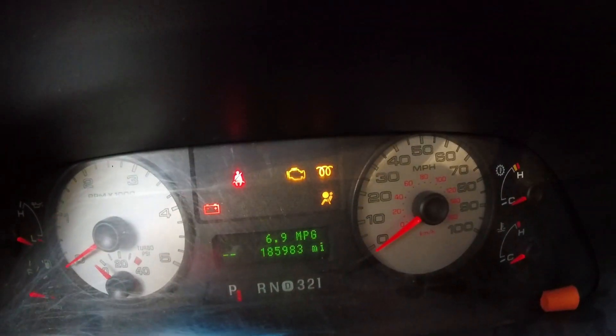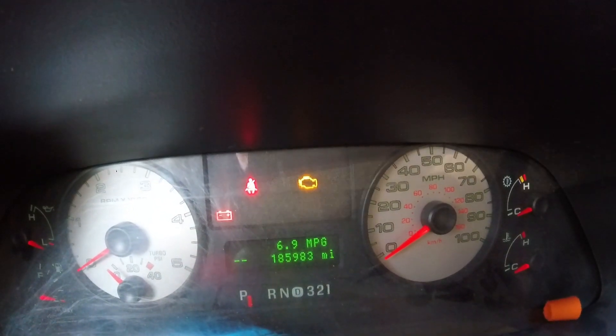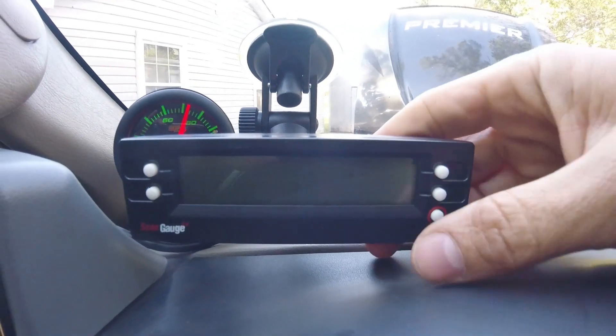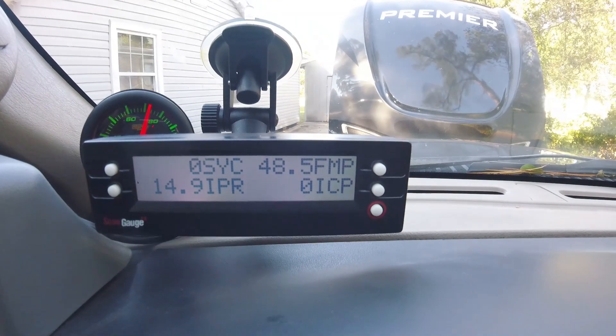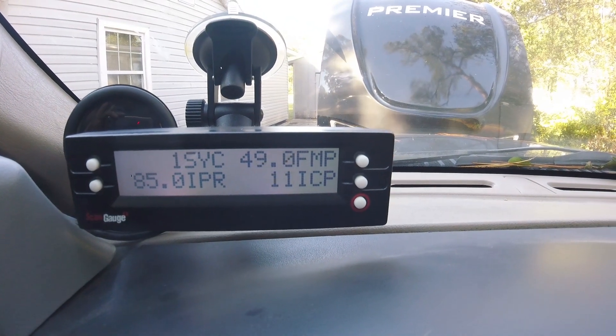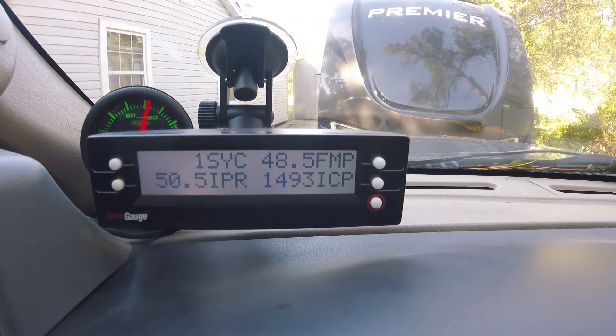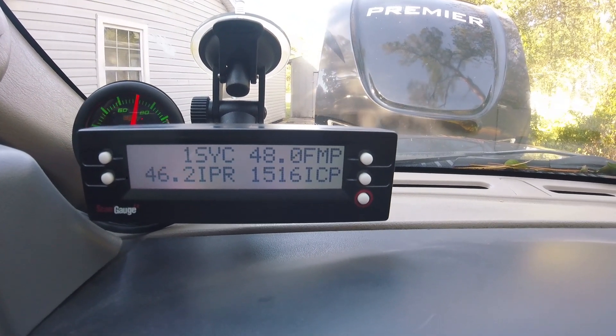Letting the glow plugs warm up. All right, they're warm. Let's make sure this isn't gonna cut off on us. That doesn't sound good — that sounds like I have a cylinder down.